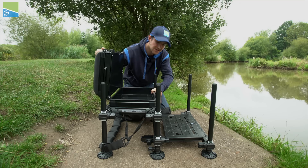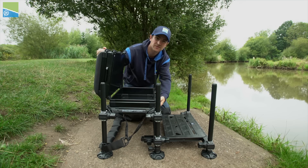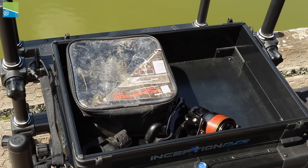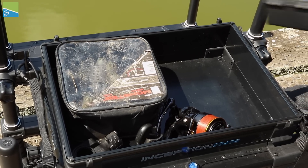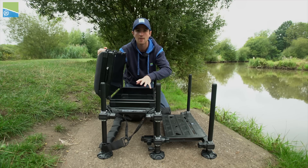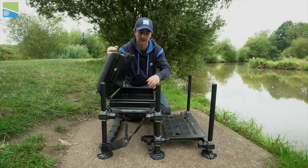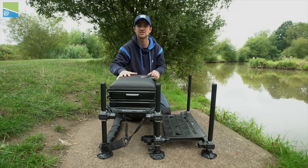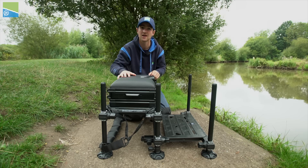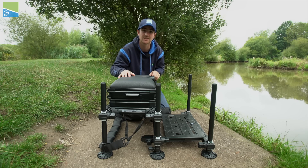The next unit is a big 100mm base unit built directly into the frame of the seat box, saving space. It's absolutely perfect for bigger items of tackle like catapults, hook-length boxes, reels, and spare spools. That's the full package — everything you see here comes at an RRP of £339, and they're available from Preston retailers now.